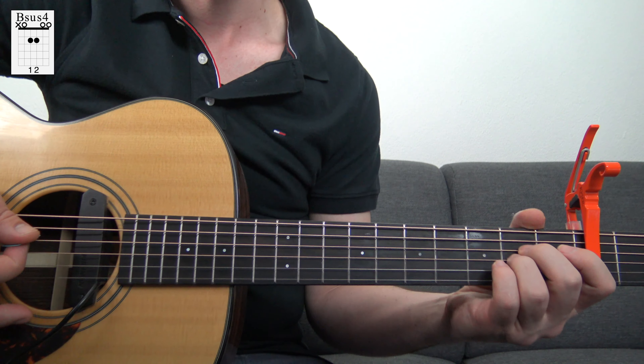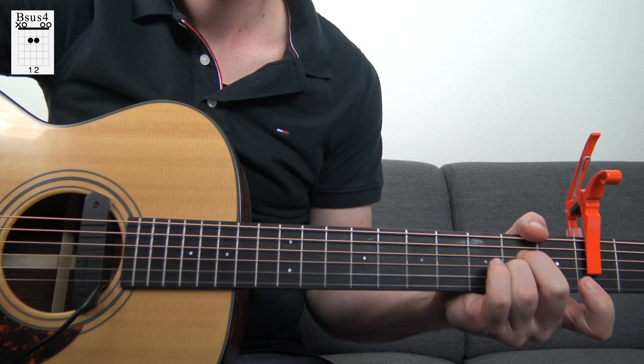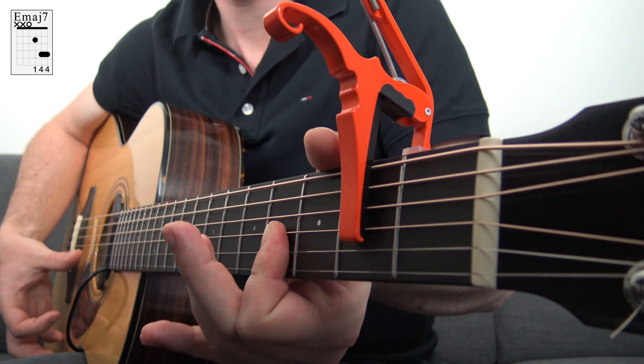And for the Bsus2, I just play the regular Bsus2. The final chord progression we're going to look at today is the 2-5-1 progression. We play the F-sharp minor 7, then the B7, and the last chord is the E major 7.